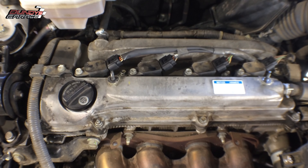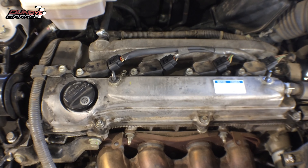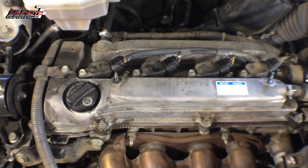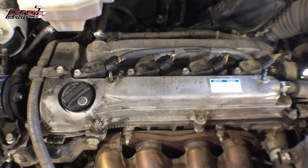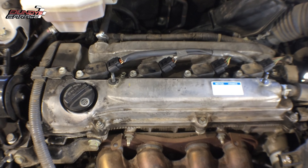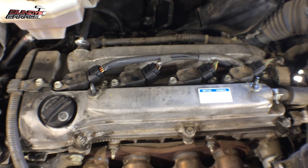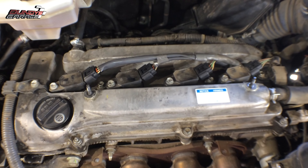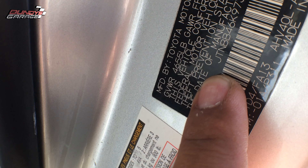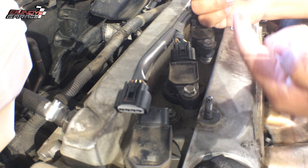On these specific vehicles, some are made in Japan and some are made in America. The ones made in Japan actually take a different coil pack — they're actually shorter than the ones made in America. I'll put links in the description below to both of them. The easiest way to tell is to look at the first letter of the VIN number. The letter J as the first letter means this vehicle is made in Japan.